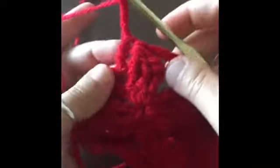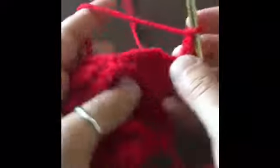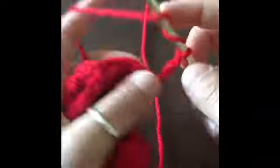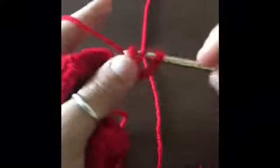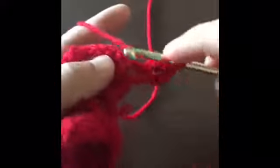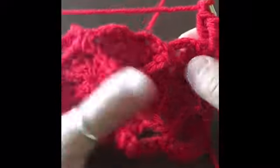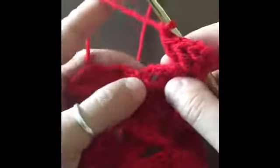Now we're going to chain four, turn our work over, and we're going to be crocheting three triple crochets into that very first stitch with the chain. So we've got the first triple crochet, two, and three. We've got three triple crochets, then chain one in that little space. In those two little spaces we're going to be doing our single crochets.